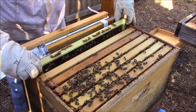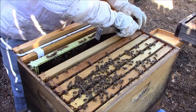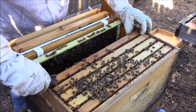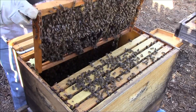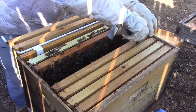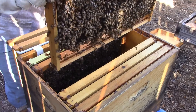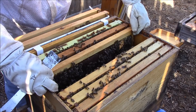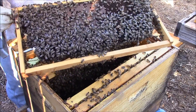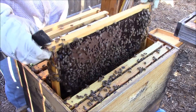On the next one we do see a bit of brood, nothing on this side. There's a very light frame of brood over here, and we do have a light band of brood — very light.